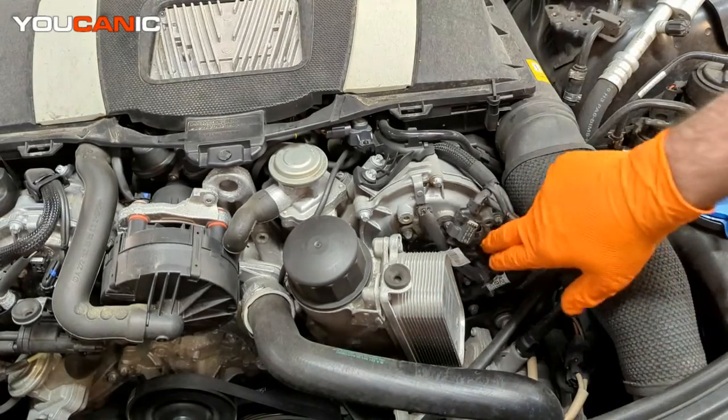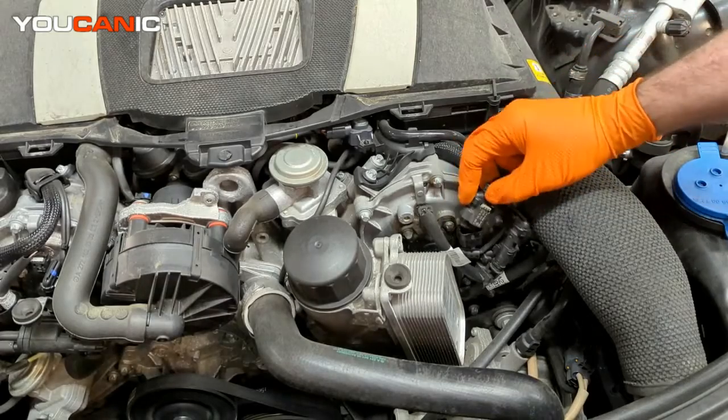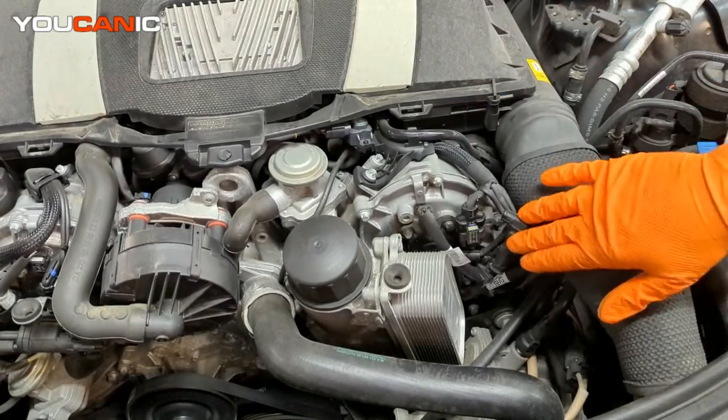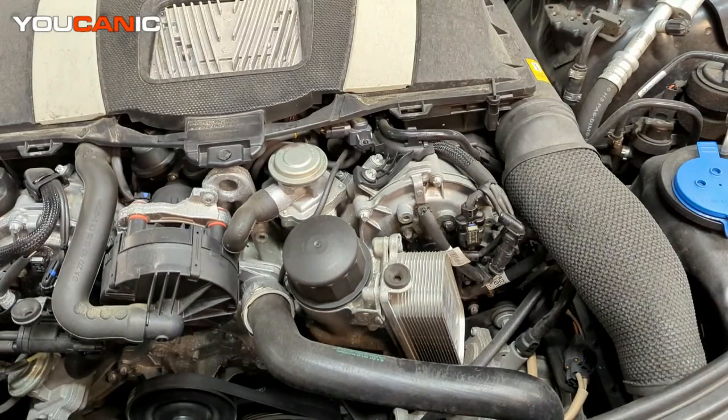The E8 bolt is snugged in. Now go ahead and make the electrical connection, then push the safety lock down. Put the cover back on and that is the replacement of your intake camshaft position sensor on your 2010 S400. You would then need to clear the code since we've replaced the sensor, and make sure it doesn't come back on. Thanks for watching — you can be the mechanic.